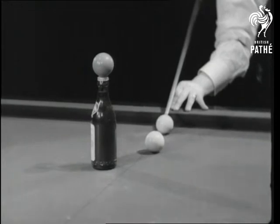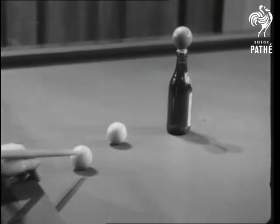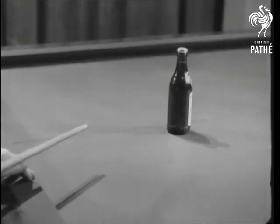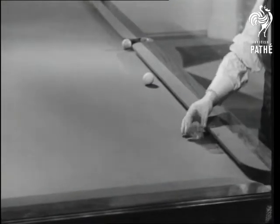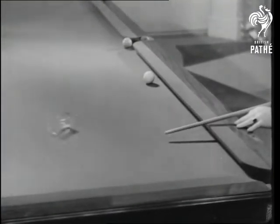Here's a trick that's best practiced with an empty bottle. If you don't want a lot of broken glass on the table, take up tennis instead. After the bottle, a tumbler. It looks like any other tumbler, but Mr. Newman Mond has had it ever since it was a tablespoon measure, and now it'll do anything for him.